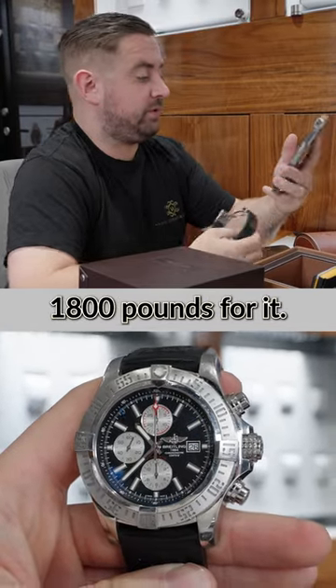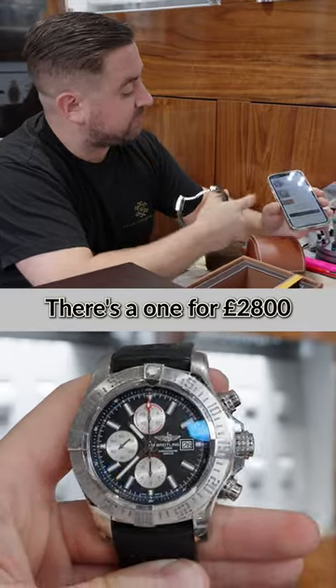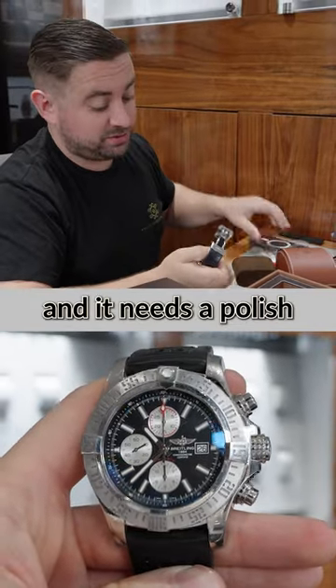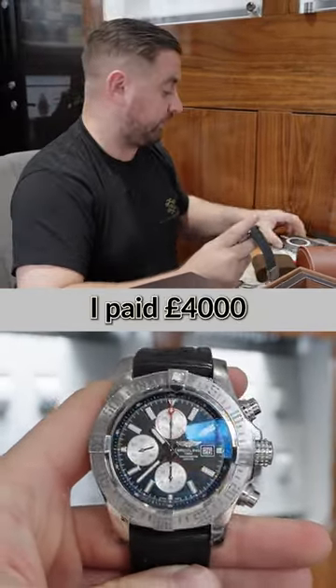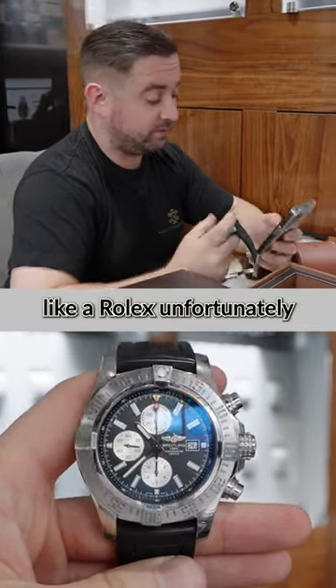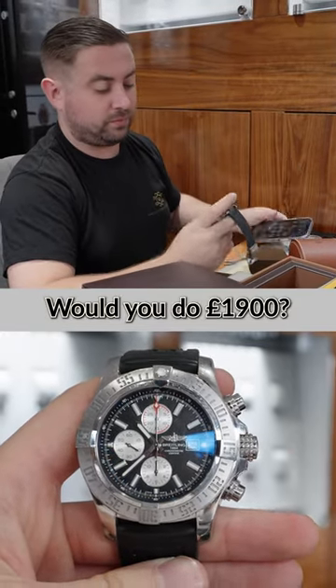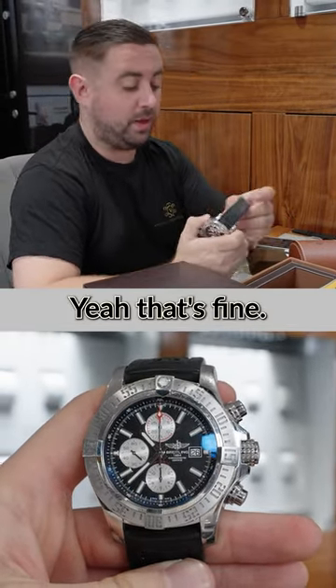We would pay like £1,800 for it. They're listed for retail — there's one there for £2,100, there's one for £2,800. And it needs a polish, it needs £200 spent on it. I paid four. We got like 30% off brand new. It doesn't hold the value like a Rolex. I know, I don't. Would you do £1,800? Yeah, that's fine.